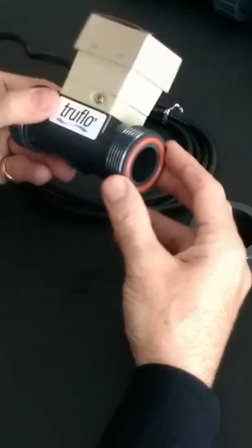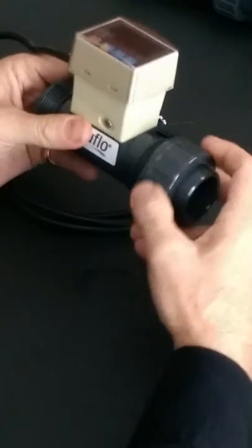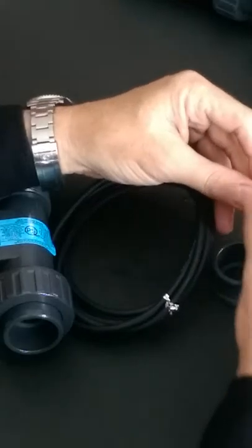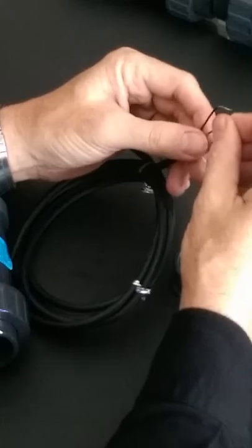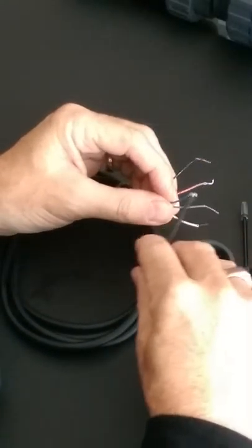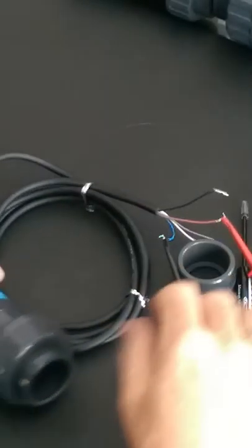Each flow meter will have a very large face seal ring and you can purchase the end connectors in socket, schedule 80, NPT, or flanged. The body materials are made of PVC and polypropylene. We can disassemble the union nuts and you're left with a flow meter that you can simply take out of the system without having to cut your pipe or make any major modifications.